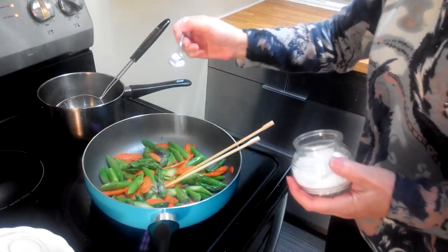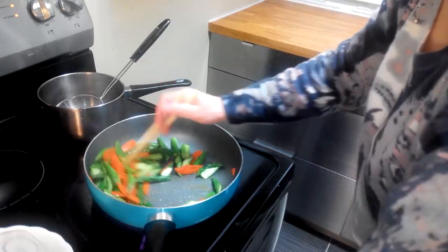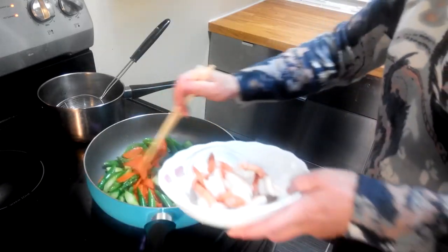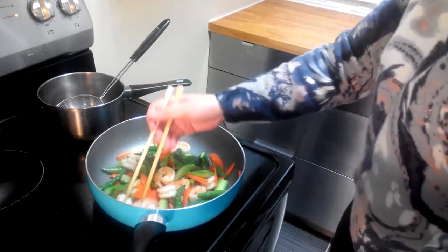Then season with salt and a little bit of sugar. Lastly, we put the shrimp back into the pan, stir everything together, and the dish is done.